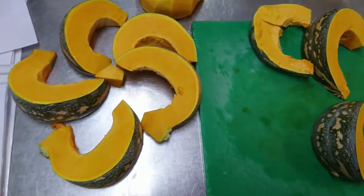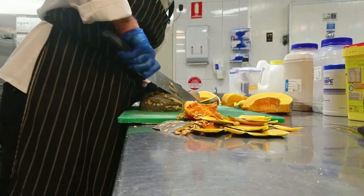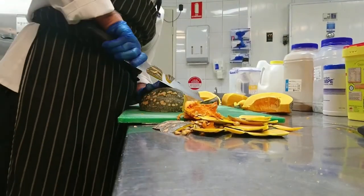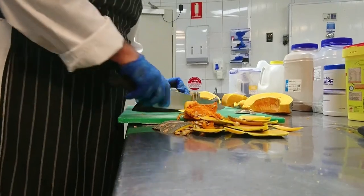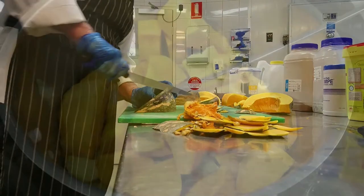You need to cook the soup for about one and a half to two hours, or simmer it for at least one and a half hours. Add plenty of seasoning when you are blending it up — taste it as you go.